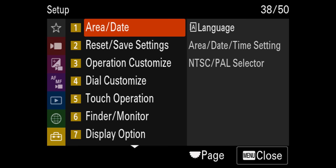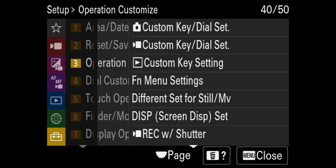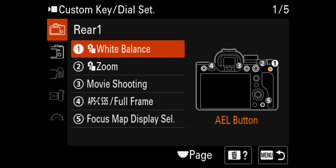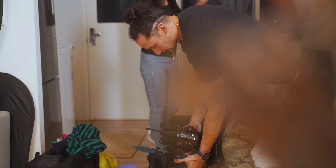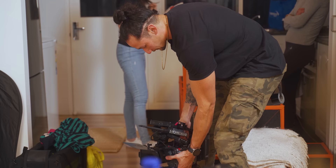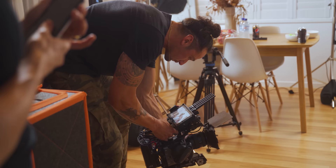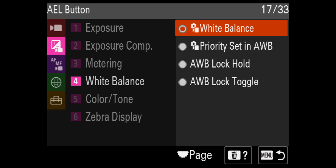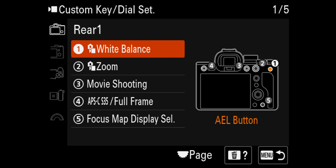Going all the way down to where it says Setup, we go across to Operation Customize, then across to Custom Key Dial Settings with the video settings. Going directly into that, you can see it starts with Rear One. The first one I've customized is the AEL button, and I've put that as White Balance. White balance is one thing you really need to get right in camera — unless you're recording raw with software that supports it, you really need to get white balance correct, because with certain lighting situations, if you're running and gunning, you need to get those skin tones down perfectly. To find white balance, go down to the second setting, over to number four, which is White Balance, and select it.